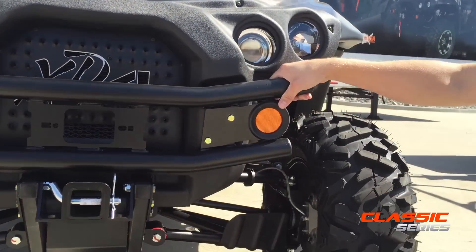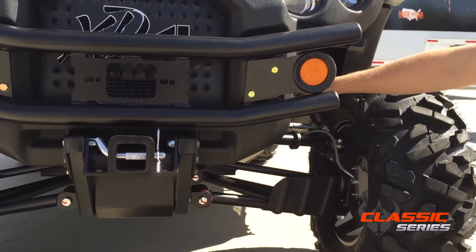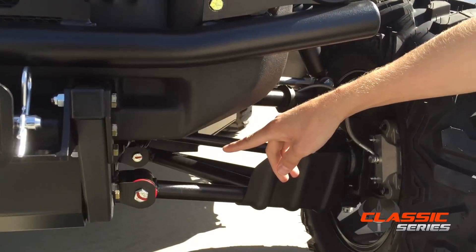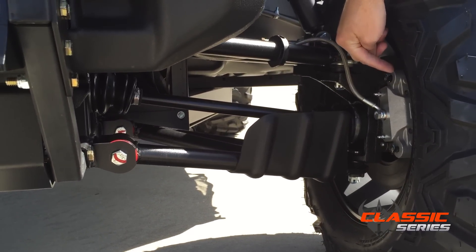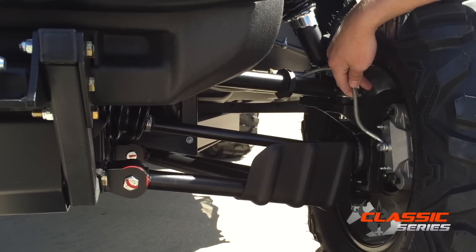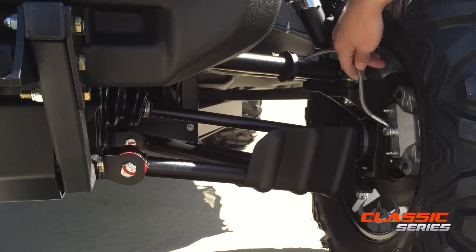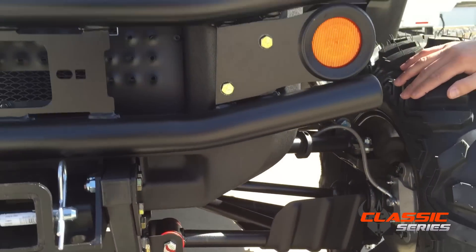Some of the most noticeable features about our vehicles are the quality and the build. Starting with the build, we use inch and a quarter A-arms, polyurethane suspension bushings, 10 and a quarter slip-on rotors with oversized calipers. The spindles are over twice the weight of many of our competitors, and the wheel bearings are 50% larger as well. We put the extra weight where it's needed.